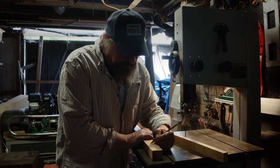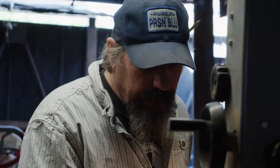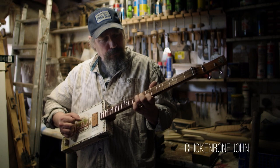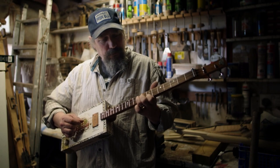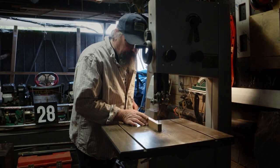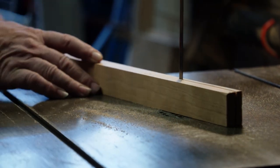No computer-controlled machinery. I'm not even using a ruler. It's a great thing to be able to go away and potter in your shed. And it does seem to be a peculiarly male thing — I know not why, to be honest.